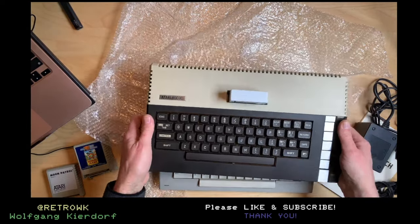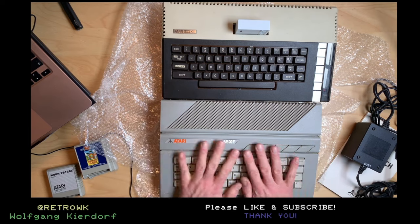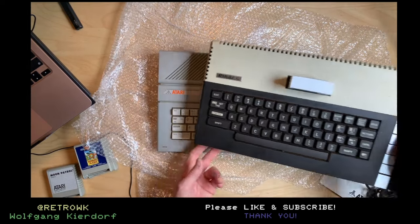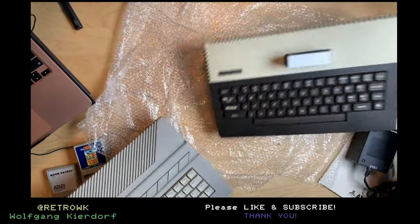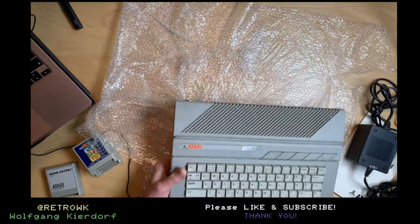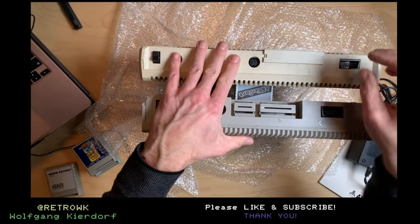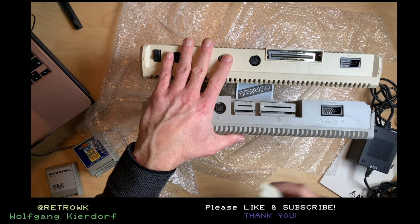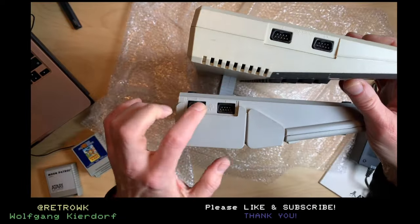Let me grab my 800XL to compare the size. You can see the 65XE is a bit less white. Otherwise the 65XE is a bit taller in that direction, and height-wise they're pretty much the same — the XL is just a tiny bit higher. Port-wise we have pretty much the same configuration except for this parallel port, which is gone and replaced by this expansion port. I'm not sure which hardware actually worked on that parallel port. From the side, the ports have moved. That's all.